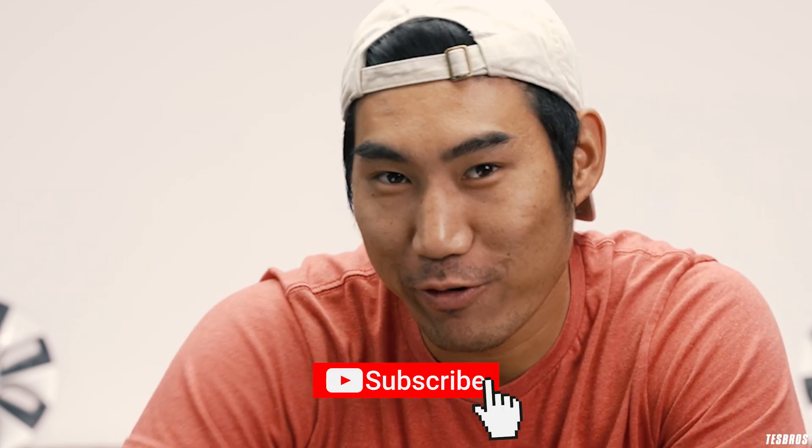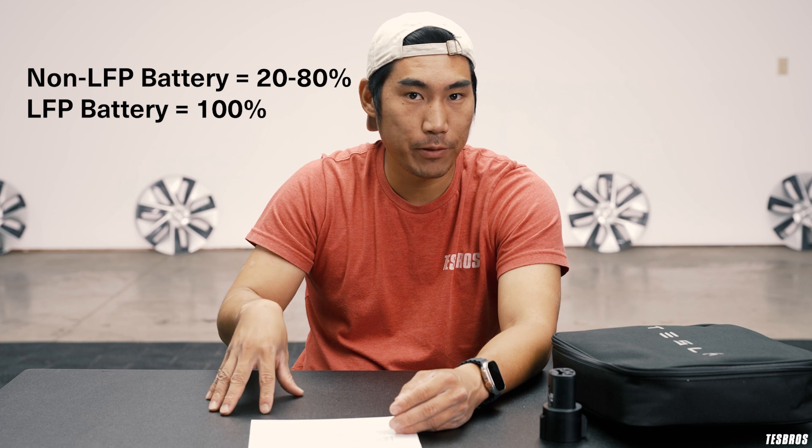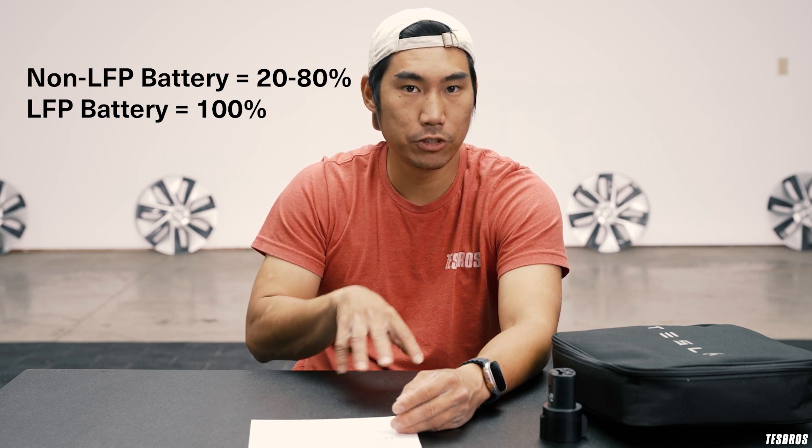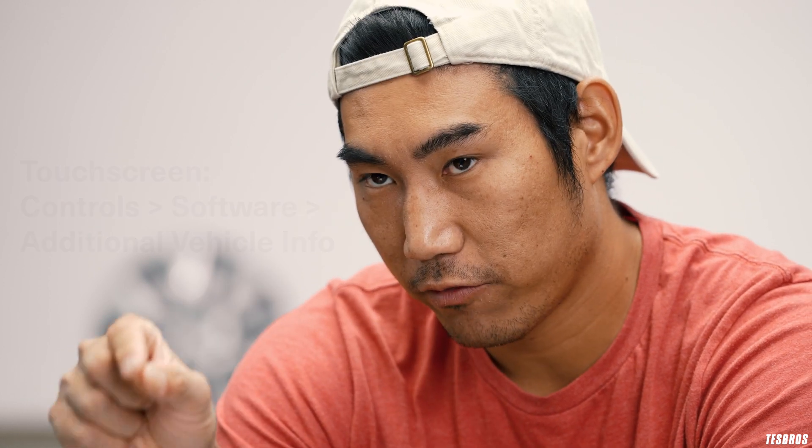While there's a low risk of lightning hitting your Tesla, there's a high risk of us being back here every week, so please click that subscribe button. There's a lot of debate on charge levels — this is what Tesla recommends. If you don't have an LFP battery, they typically say charge from 20 to 80%, or go to 100% if you're going on trips. If you do have an LFP battery, the battery is a lot more stable, so they actually recommend charging to 100%. If you go into your Tesla under additional information, it'll say what kind of battery you have — if it says lithium iron phosphate, that means you have LFP.